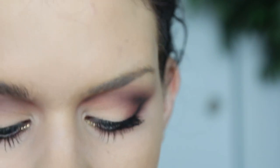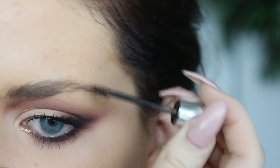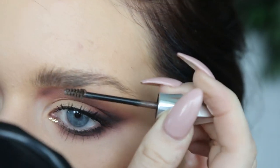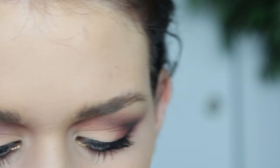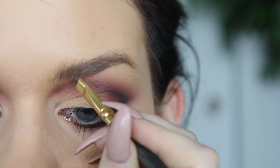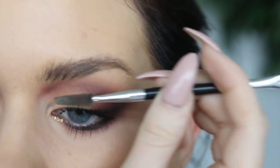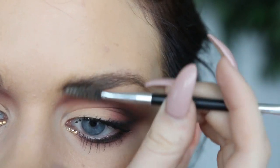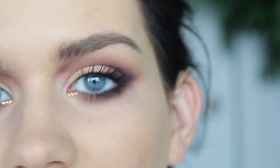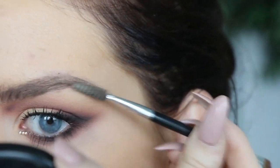I'm going to start with Benefit Gimme Brow in shade 3 and I'm just going to comb that through my entire brow. I like to do this first because it gives me a better indication of where I'm really needing to fill in. It just adds some fullness, makes my brows nice and fluffy, and I'm going to brush that through the way that my brow hairs naturally grow. Next, I'm going to take Anastasia Dip Brow in Medium Brown on my little Smith 203 brush and I'm going to literally draw on little brush strokes — about two or three — and then go through with a little spoolie. I do the same thing on my outer corner and start to define my arch a little bit as well. The whole time I'm always brushing through, brushing through, getting rid of that excess.